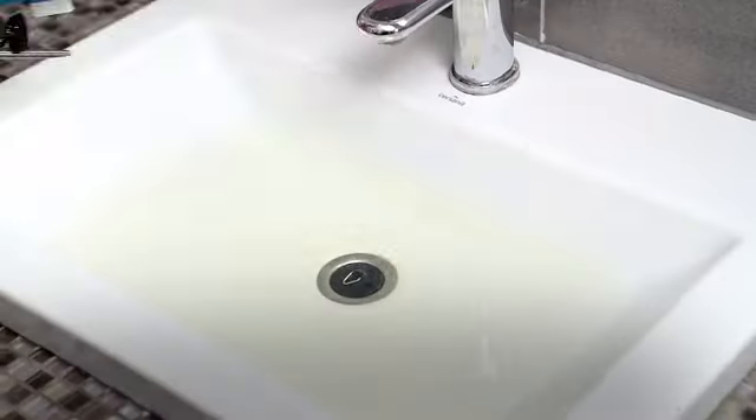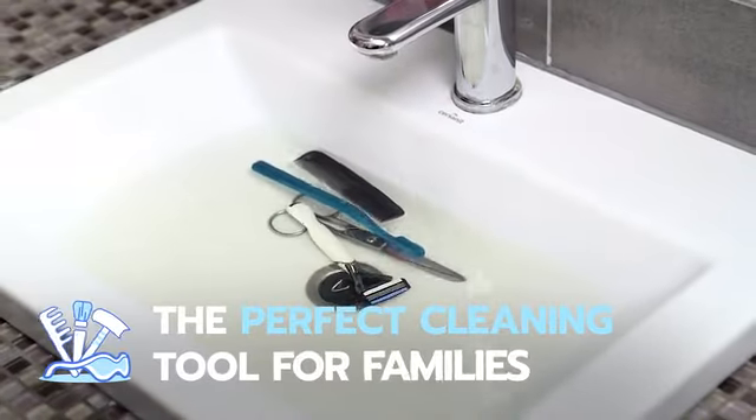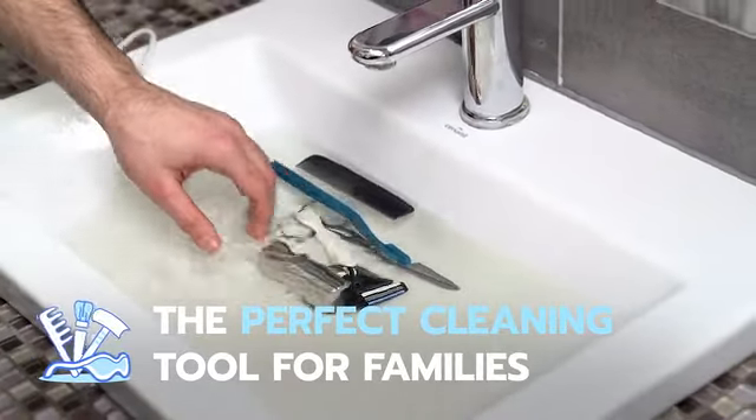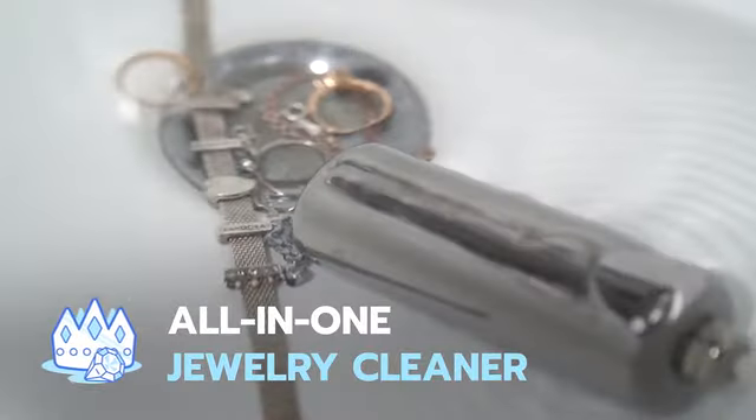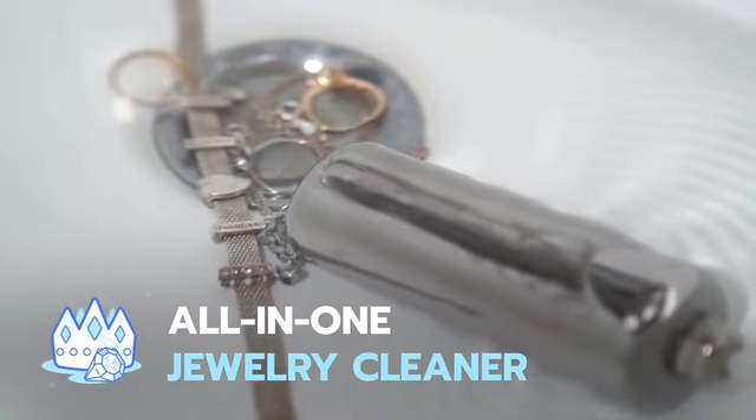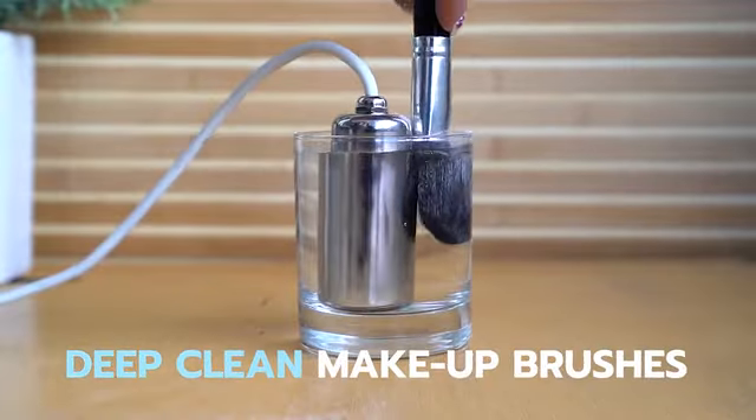With such concentrated power, Ultrasona cleans fast and deep. Ultrasona is the perfect cleaning tool for families — it can clean baby products, toys, and bed sheets in seconds, clean scuffs and stains, and restore a brilliant shine to jewelry, and clean makeup off brushes and pads.